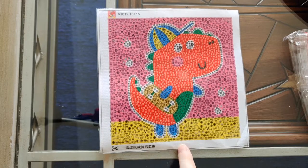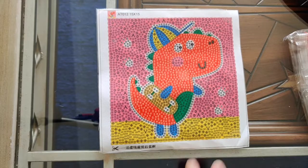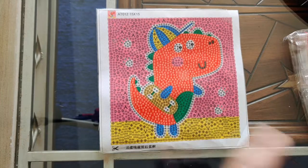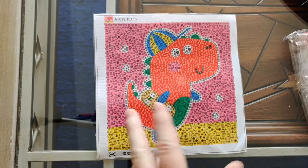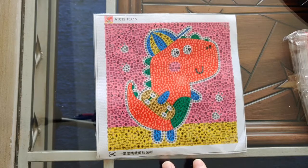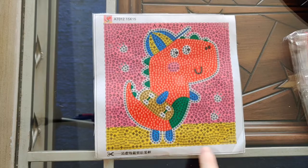I paid three dollars and 32 cents Canadian for this, which is about two dollars and 50 cents American. That was after discounts — it was four dollars and 11 cents without discounts, about three dollars American. It shipped fairly quickly: I ordered it November 29th during the Black Friday sale, it shipped the same day and arrived at my house on December 23rd.